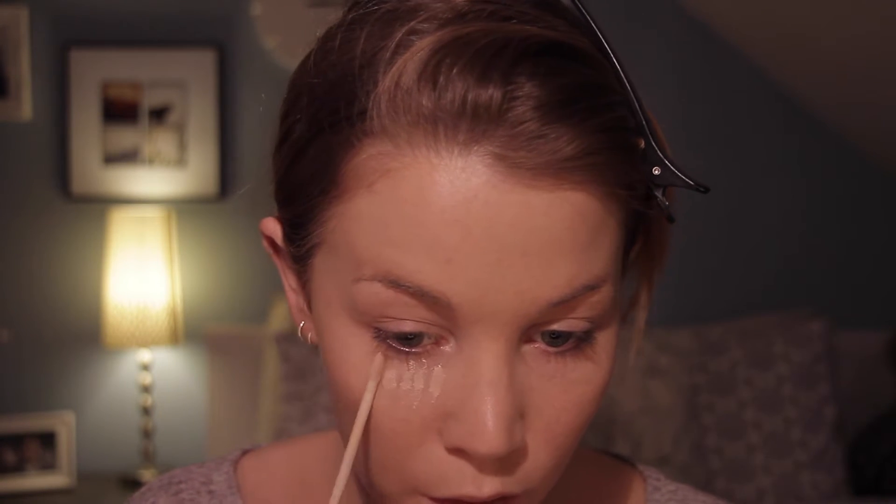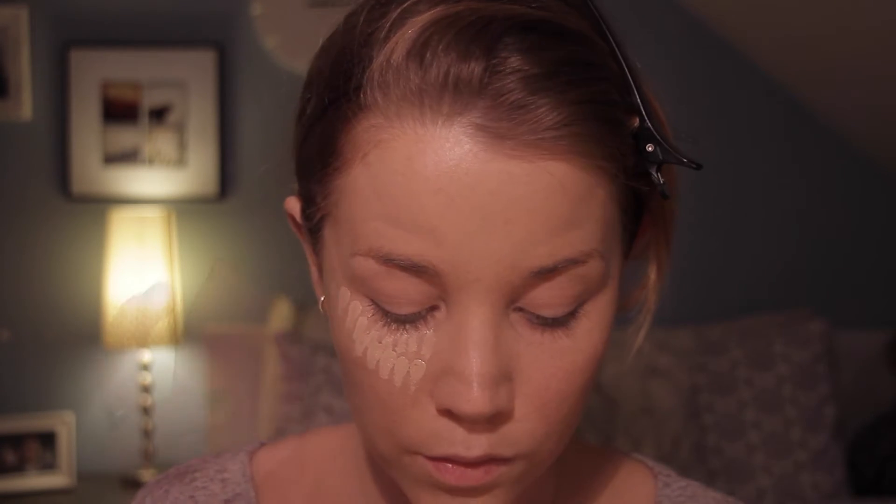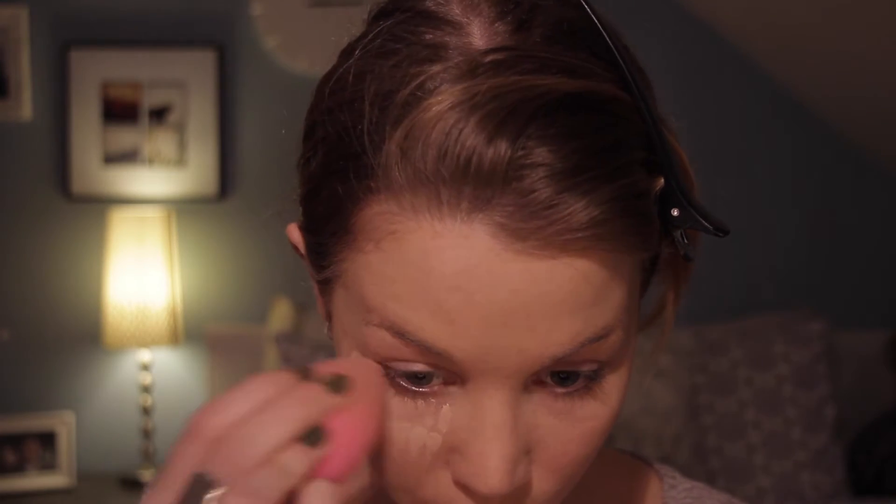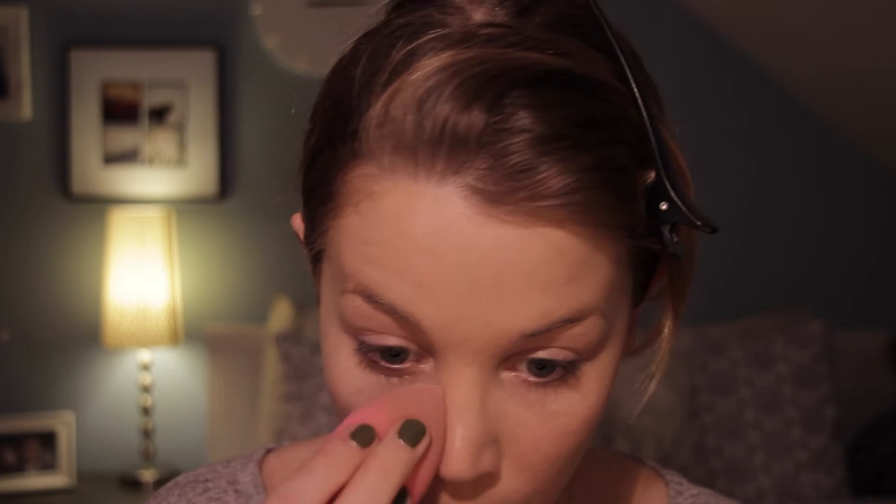Then I take my Maybelline Fit Me Concealer and I'm just going to put a couple of dots under my eyes in a triangular form. With a damp beauty blender, I'm going to make sure that everything is nice and blended and that I don't have a harsh line under my eye.